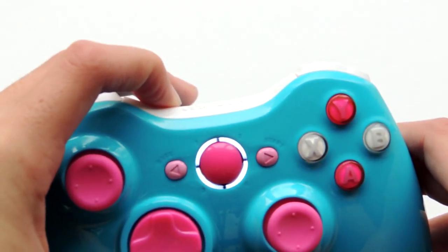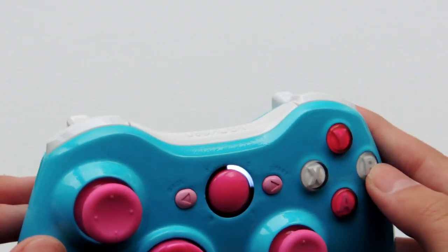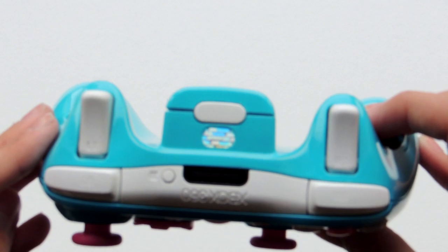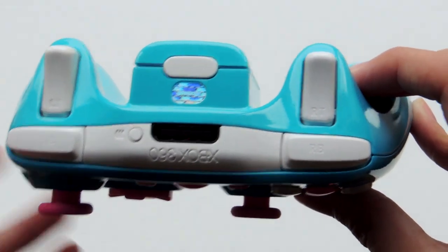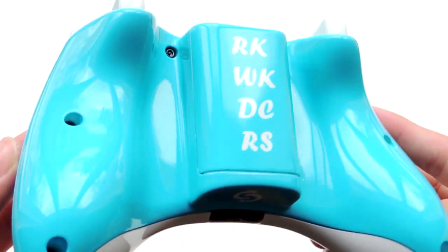When we flip over to the back, you'll see it has initials on the battery pack — those initials are his family members that did pass away from cancer. It came out pretty nice.